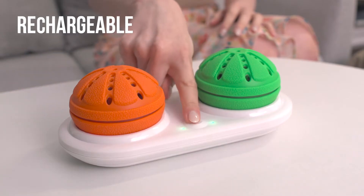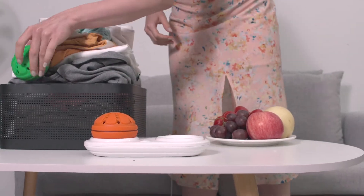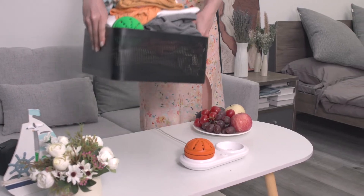With our charging base, you can easily charge two units at the same time. A full charge serves you four loads of laundry.